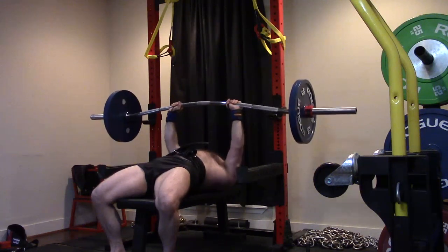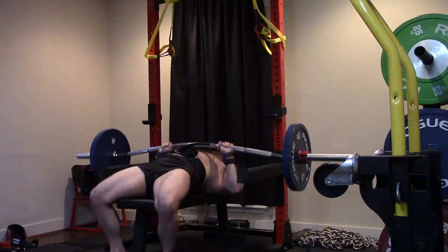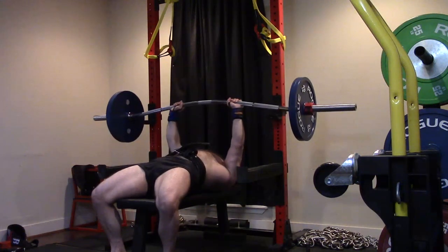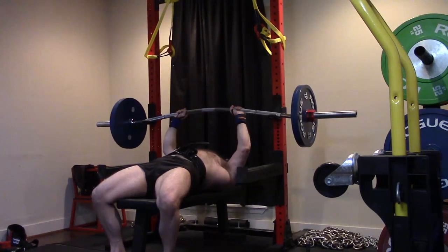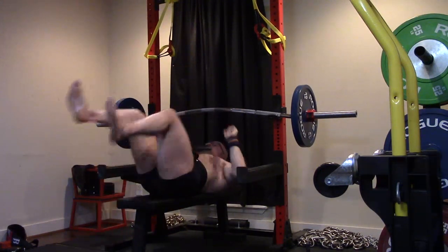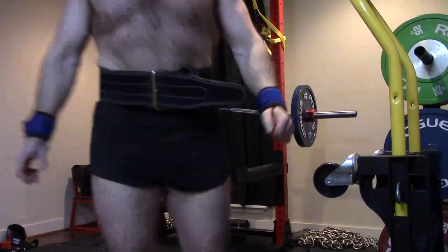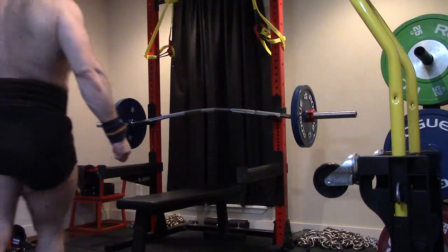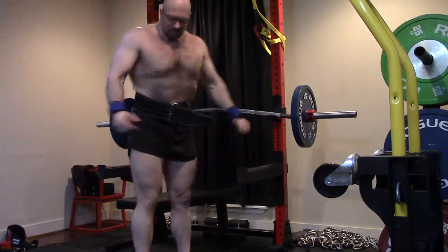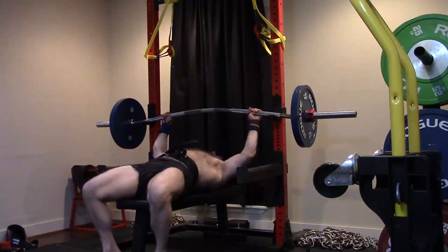We know this is how we built it back up before — really it was all this volume work: close grip pressing, overhead pressing, tons of tricep work, some floor pressing. I feel like the close grip pressing did more for my benching than the floor pressing did, but we can always go back and forth. We don't have to just stick with one. That's the beauty of supplemental work.